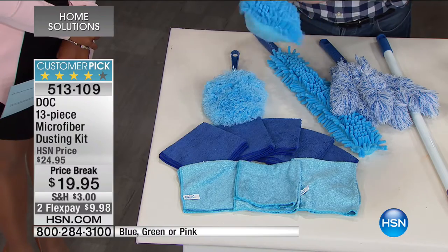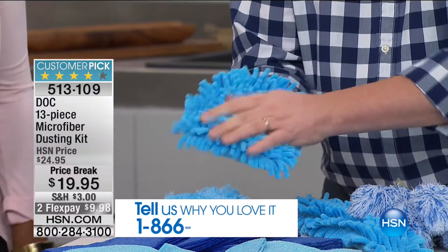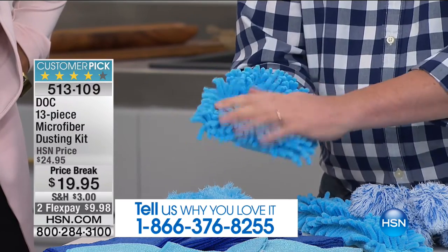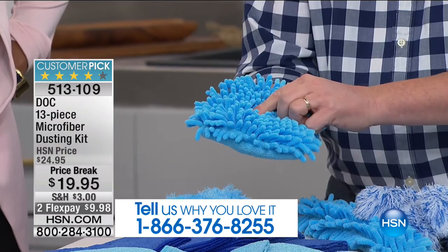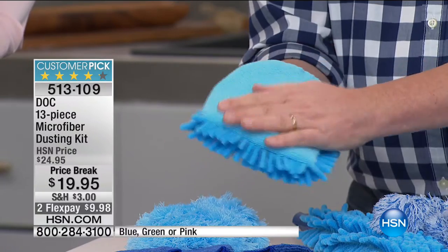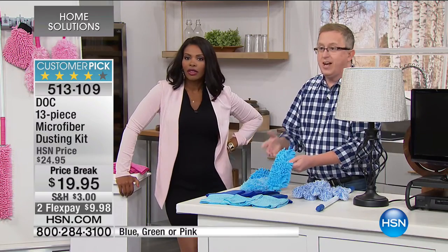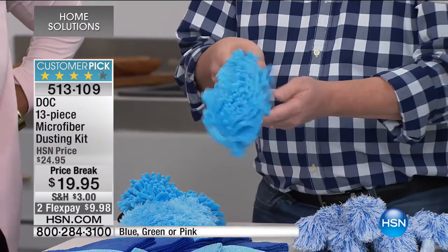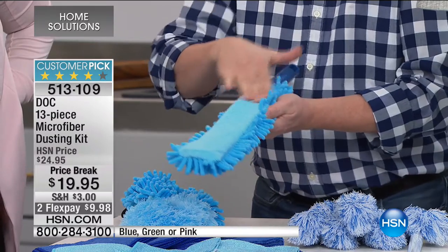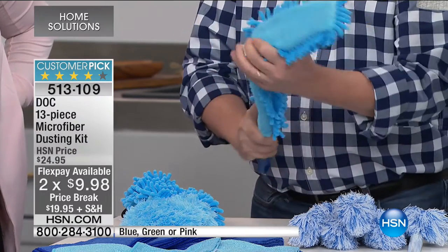Next is the chenille cleaning mitt — it looks like a little Muppet! There are reportedly 350 chenille fingers. It gets into all the tiny spaces and picks up big pieces of dirt. Flip it over and the other side is a polishing microfiber. But we're not even done yet — there's also the flexible magic wand with chenille fingers on one side and polishing on the other. All the attachments are machine washable.